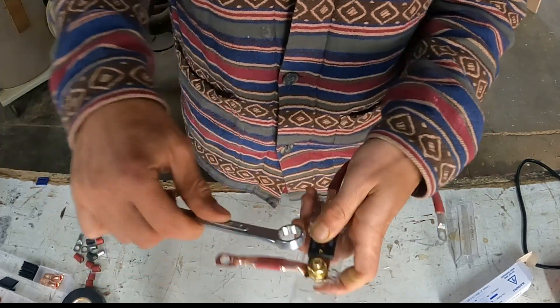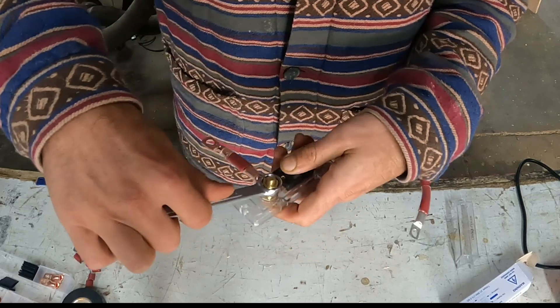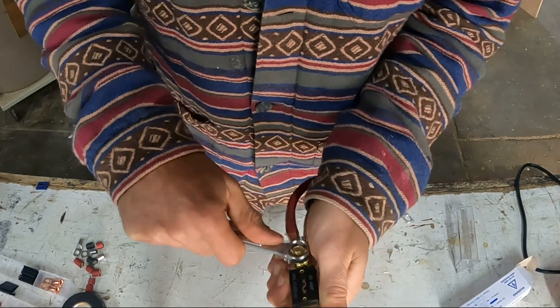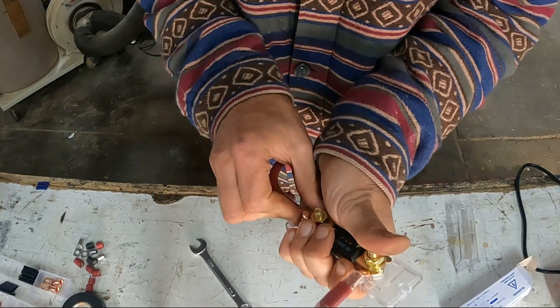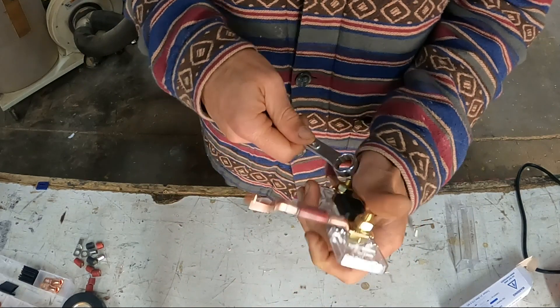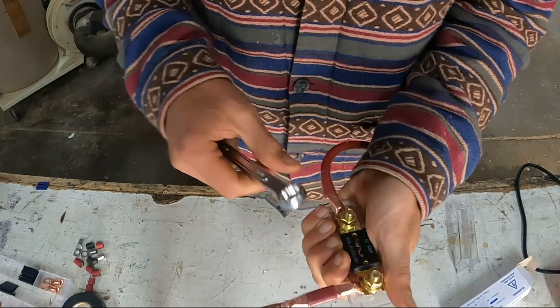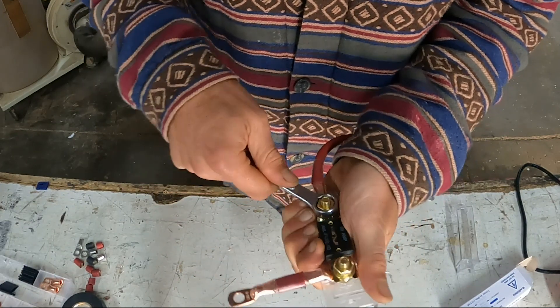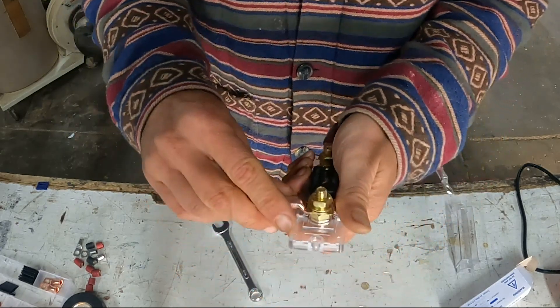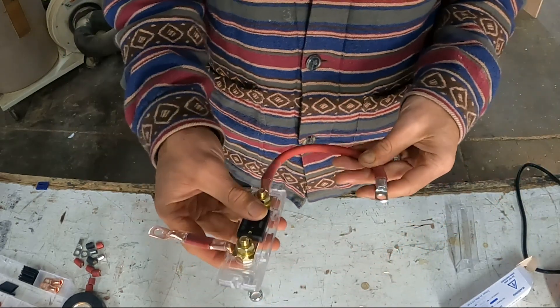It's a very simple, straightforward task. These are just going to protect your system in the event of any short or anything happening — like if you got in an accident or there was a voltage surge, which is very rare. But it's good to protect it, because otherwise we could fry our whole fuse panel.